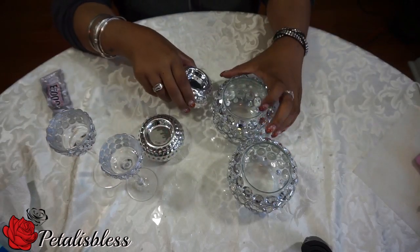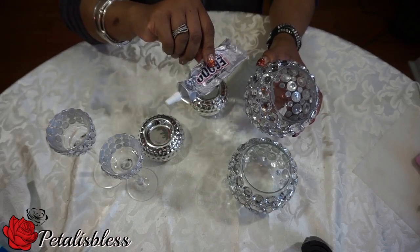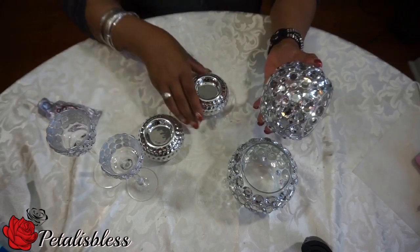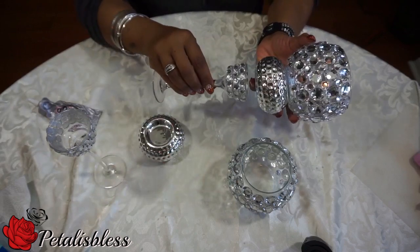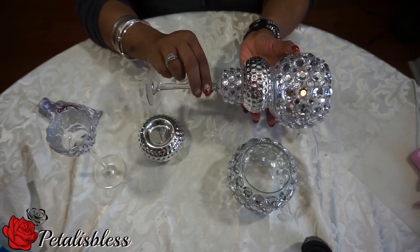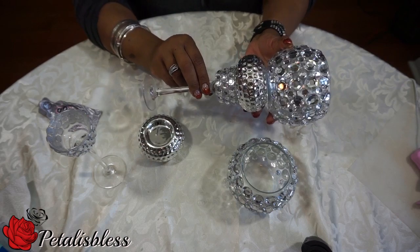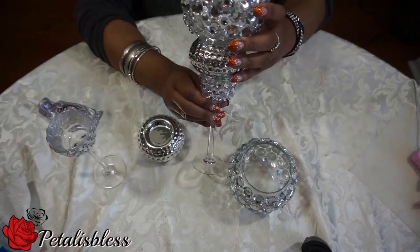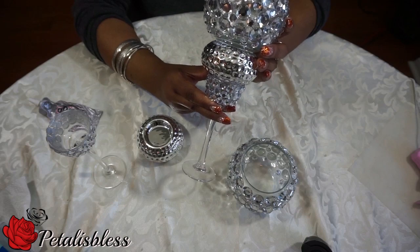Now we have all our pieces together. What we're going to do is take the E6000 and glue them together — the silver tea lights on top and then the tea light at the bottom, just like that. We're going to glue them together and have them set overnight, because with the E6000 they need to dry overnight. Then we'll come back and you'll see the finished results.